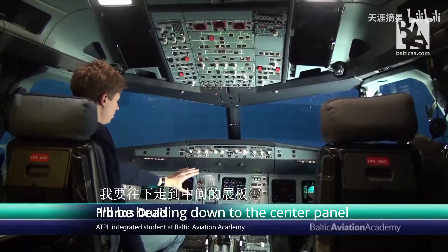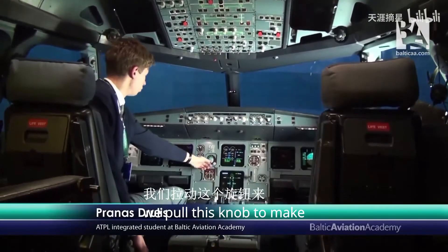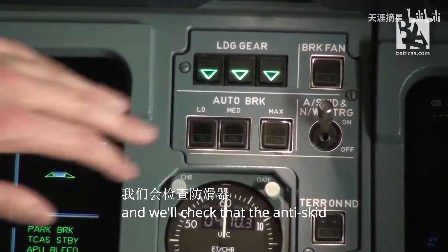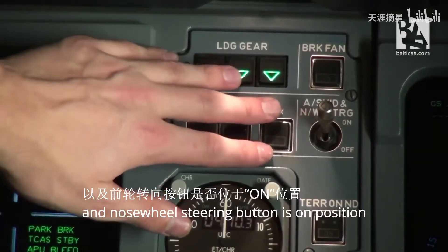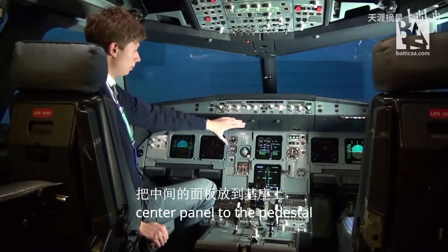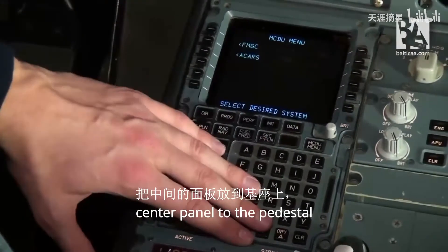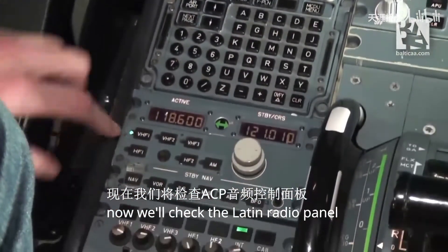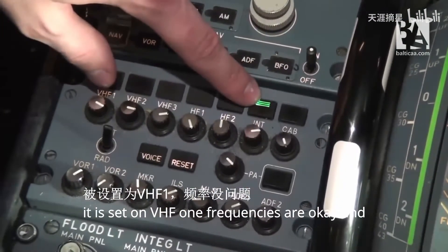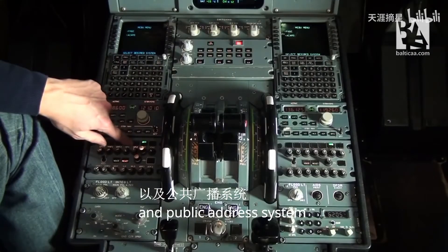Now we'll head down to the center panel where we'll check all the standby instruments. We'll pull this knob to make the artificial horizon work, and we'll check that the anti-skid and nose wheel steering button is in position. Now we'll head down from the center panel to the pedestal. We'll check the left-hand radio panel — it is set on VHF1. Frequencies are okay, and transmitting on interphone as well as receiving.